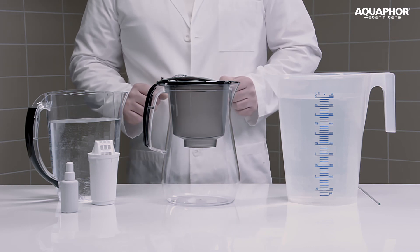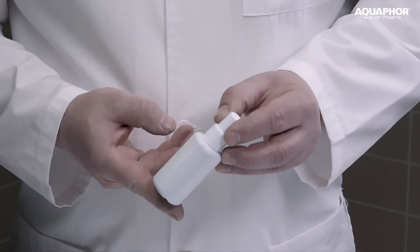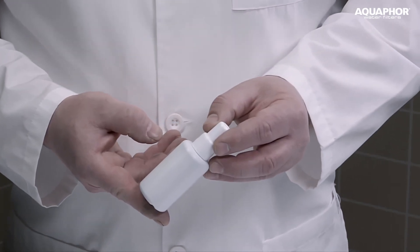We will use the organic dye methylene blue as a model pollutant. You will ask why? After all, this substance is not usually found in drinking water. There are several reasons for this.